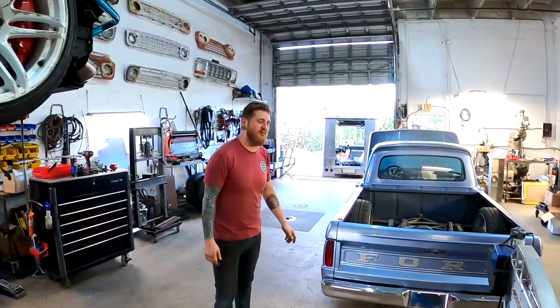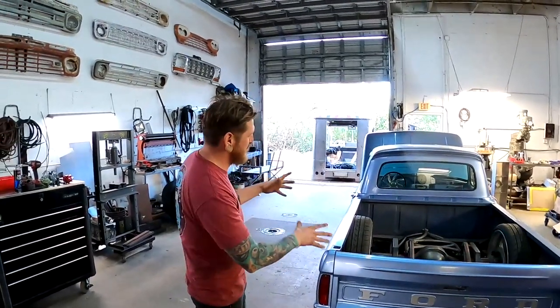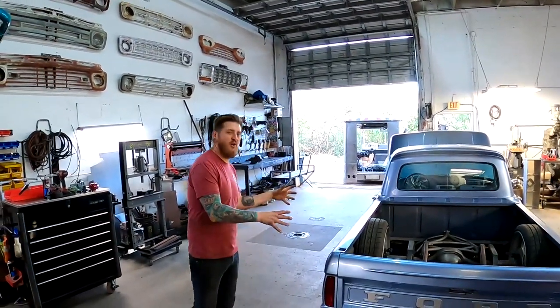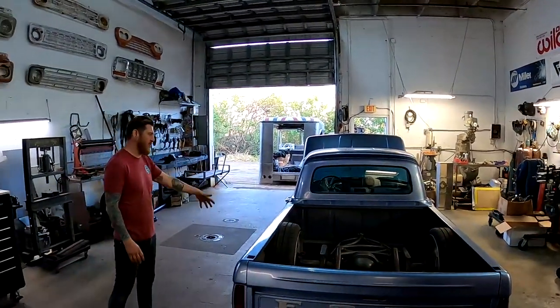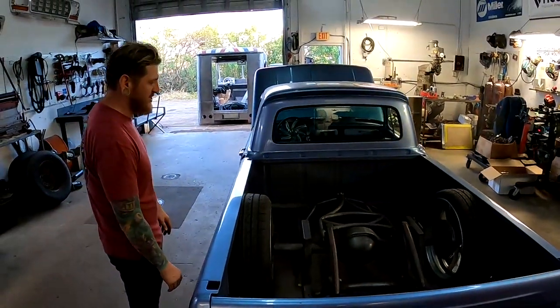What's happening everybody? Today we're going to do a little bit of a mixed shop update slash trucks-only video. We're going to be showcasing the F100 project in the shop — a '64 F100 that we've been doing a lot of custom fabrication on.